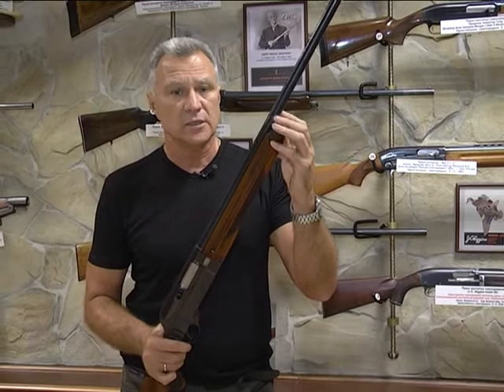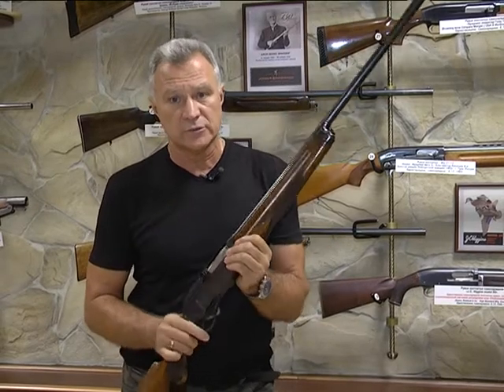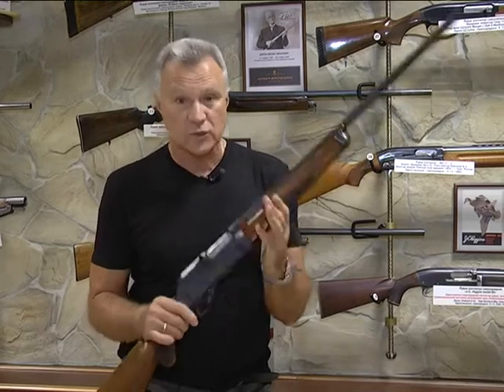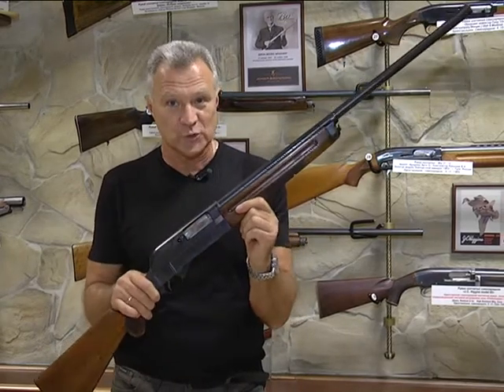На постсоветском пространстве их очень мало сохранилось — порядка 8–9 официально зафиксировано. Это ещё одна жемчужина, а имея в виду, что она в таком состоянии, — это даже не жемчужина, это целая буса жемчужин.